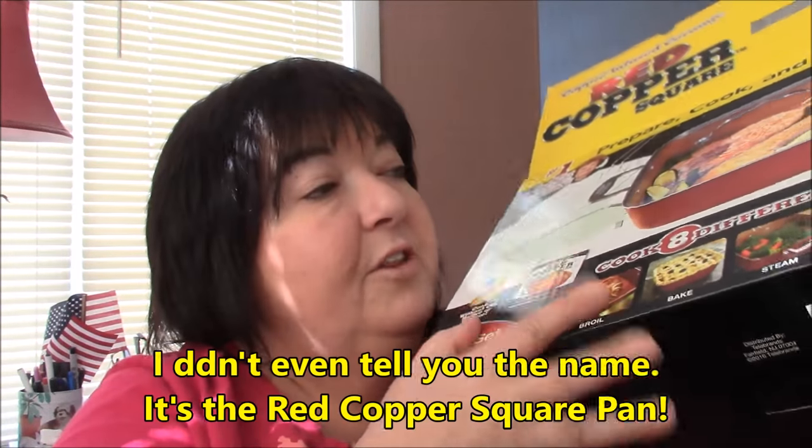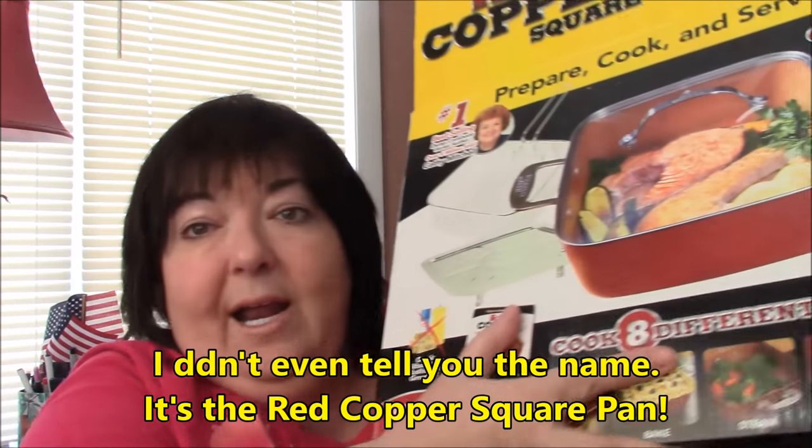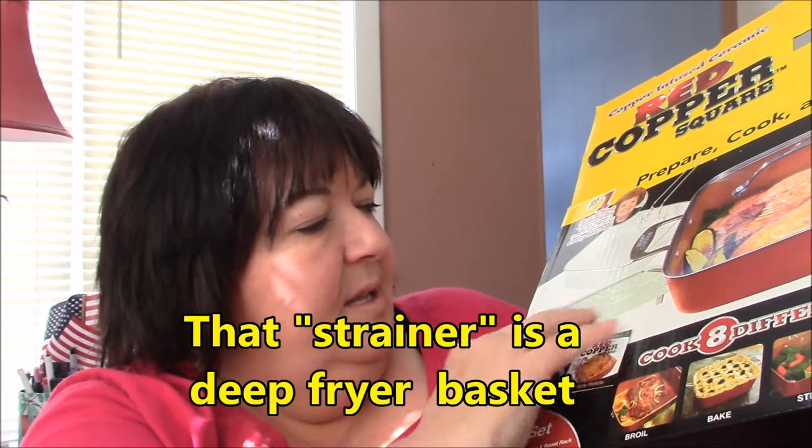Let's open this baby. I probably won't use most of this pan. First of all, I got this at Walmart for $30. What I like about it is it's square, so I can cook more things at once. And it can go in the oven — you can bake in it, you can do all kinds of things. And it has like a strainer if you want to cook spaghetti in there and a little rack. I assume that's for steaming vegetables.